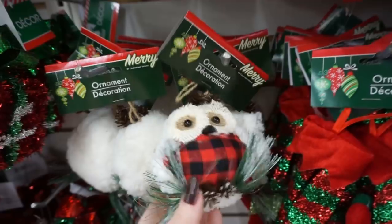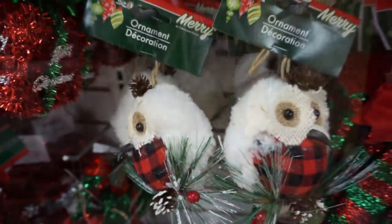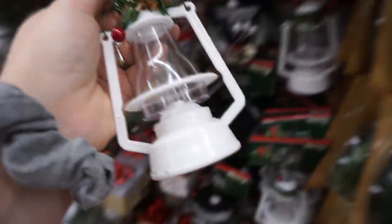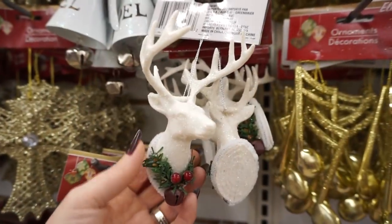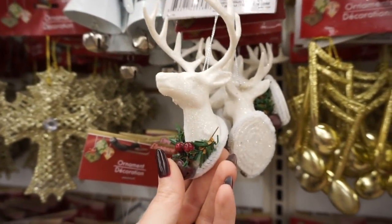Oh my gosh, look at this one. I gotta find a clean one. I never picked one of these up last year and I wanted to, so I'm gonna get one now. Oh, they have it in black too! These were my obsession last year. I still love them though, still so cute.